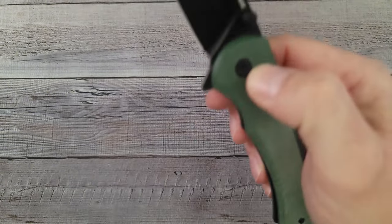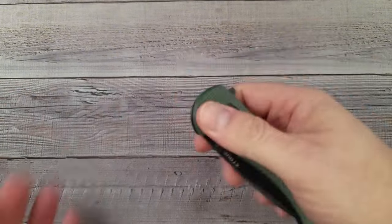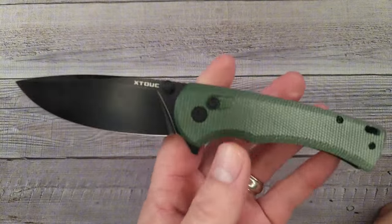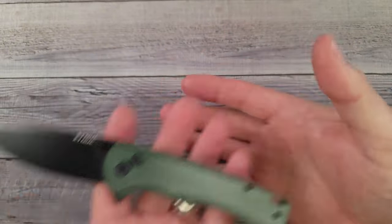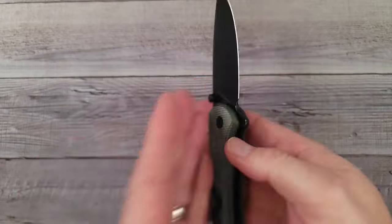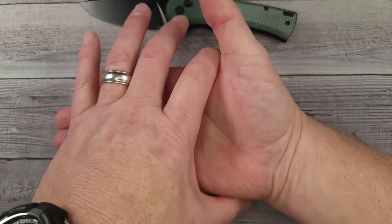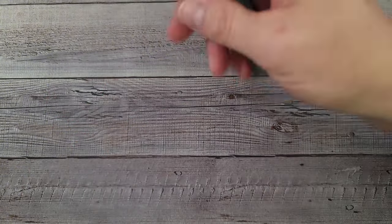You know the size of my hand, right? I had somebody in a recent video say, would you quit telling us the size of your hand? A quick explanation: the reason I do that is because there are people for whom this is the first knife video they've ever watched, or the first time they've seen my channel. So my hand is four inches from here to here, three and a half from here to here, and from the bottom of my palm to the tip of my middle finger is seven and a quarter.